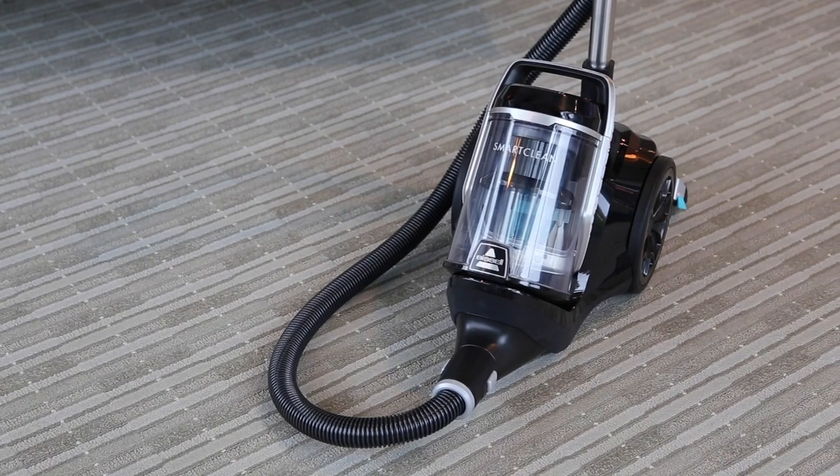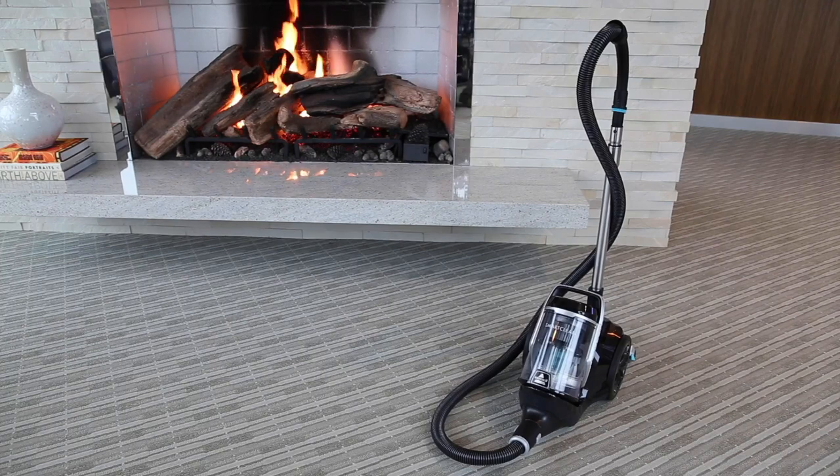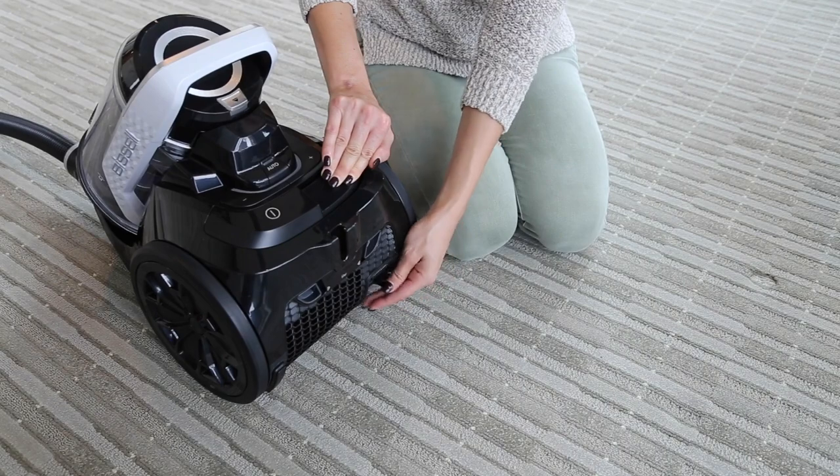There are a few reasons your SmartClean canister vacuum is having suction issues. We'll help you fix the issue in this video. First, make sure your vacuum is turned off and unplugged.